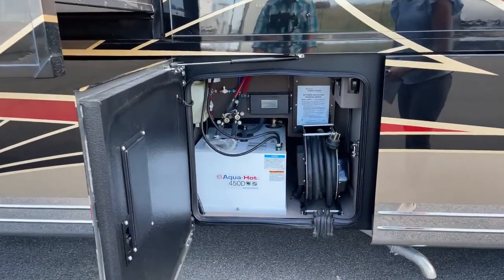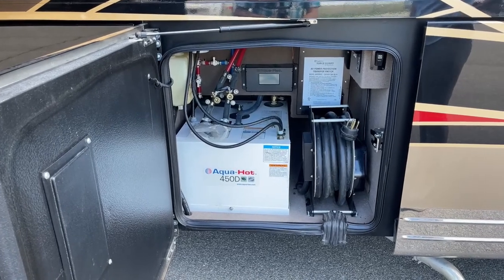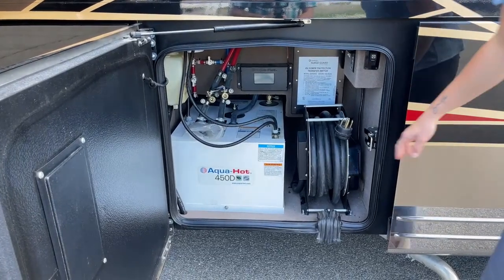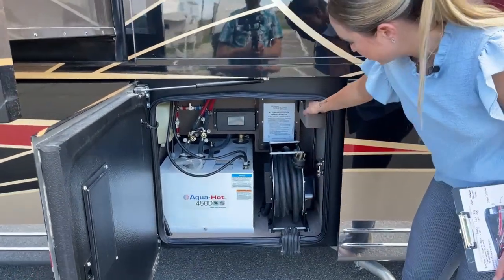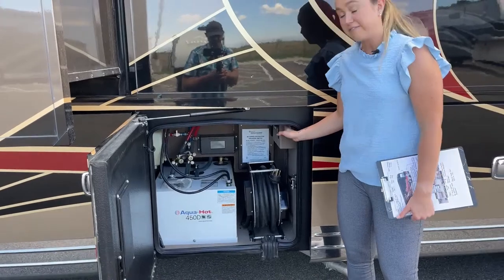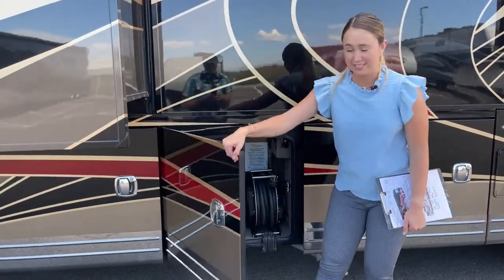We have your Aqua-Hot on-demand hot water, and then your 50-amp shore power cord right here, which is on a reel — you'll manually pull it out but you can retract it in, which definitely helps on a cold or super hot day.